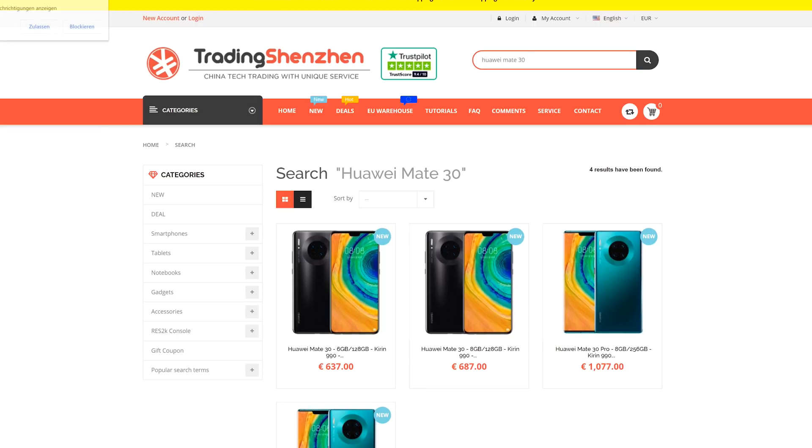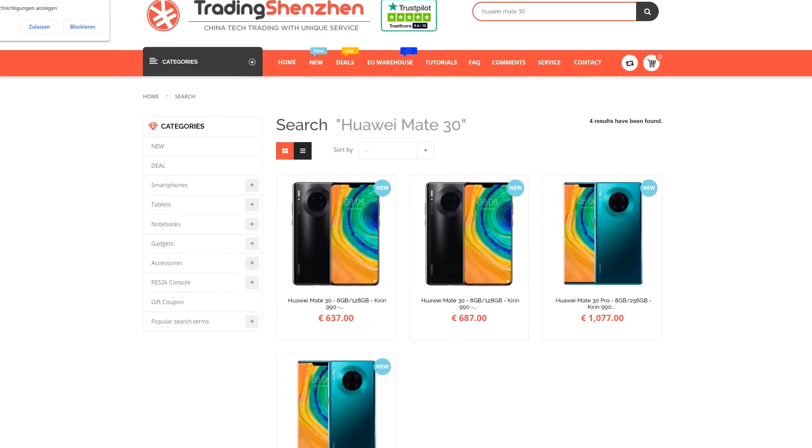Hey, what's up guys? Steven here and welcome back to another video. Today it's all about the brand new Huawei Mate 30. While the device still does not sell in my country — and I'm not even sure if it will because of the Trump ban — I had to get it from China and I got it from TradingShenzhen. You can find a link down below.